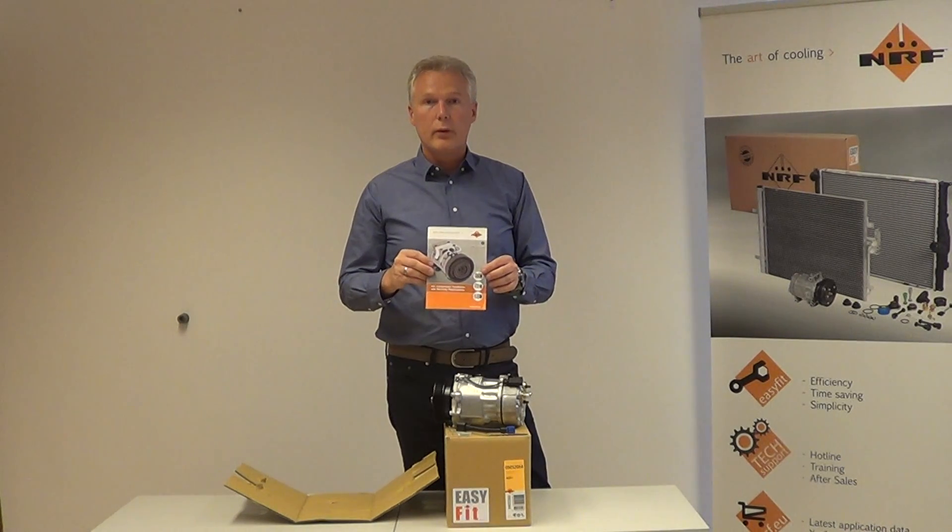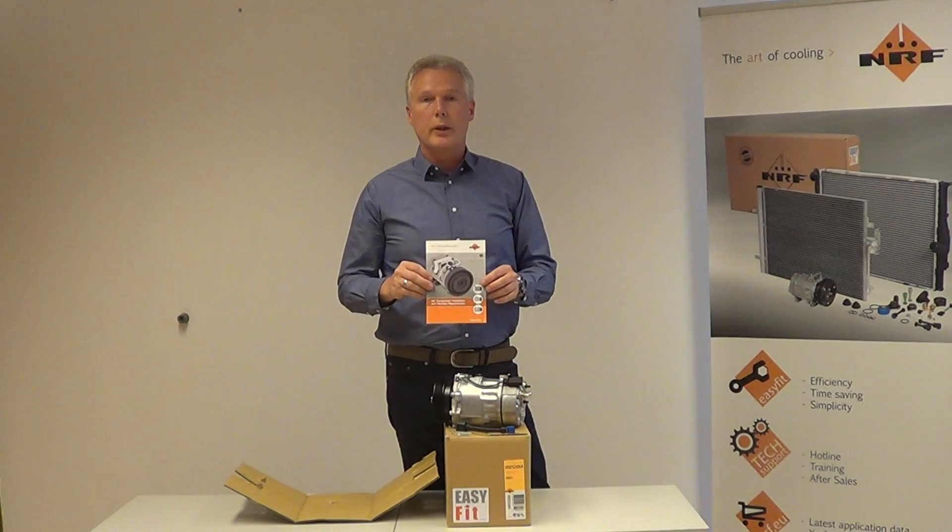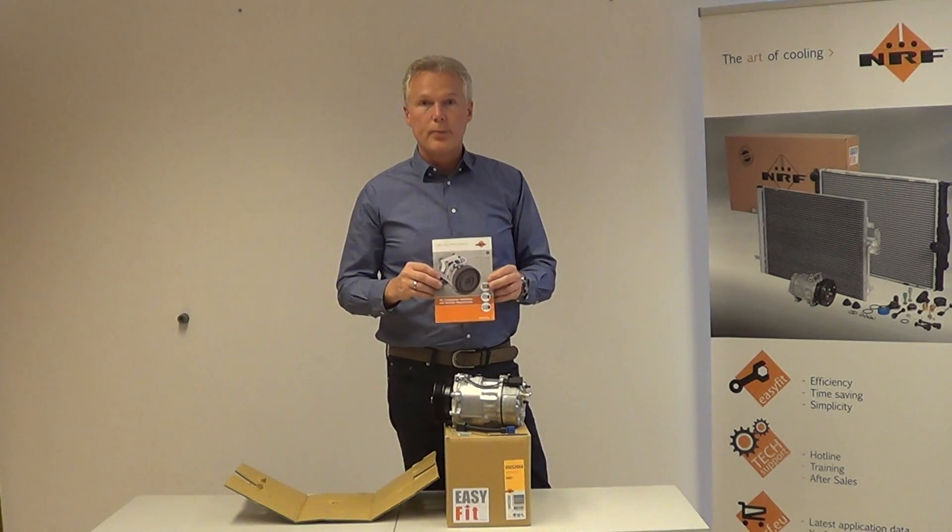This booklet is in 8 languages, so it should fit for everybody. Thank you very much.